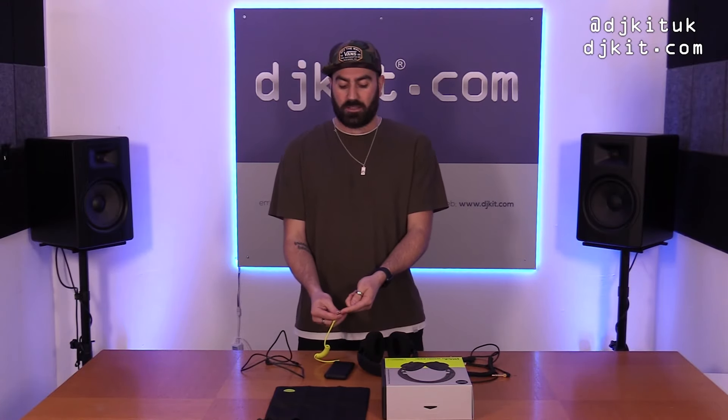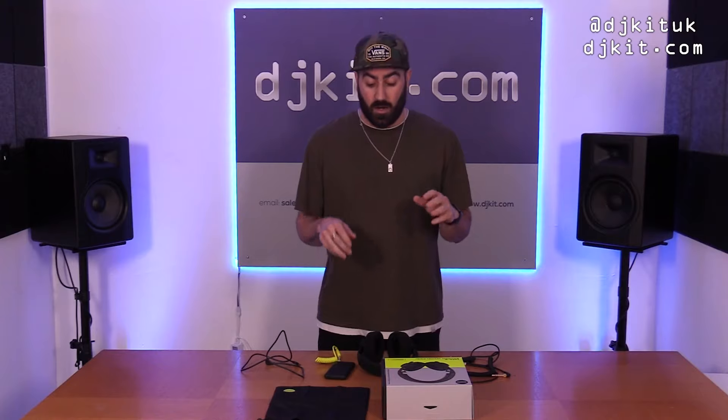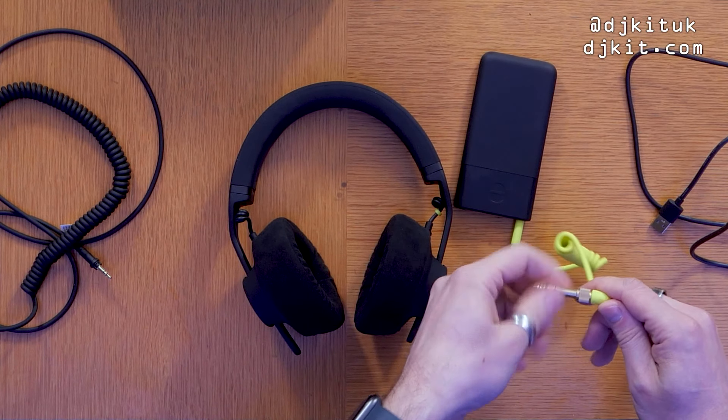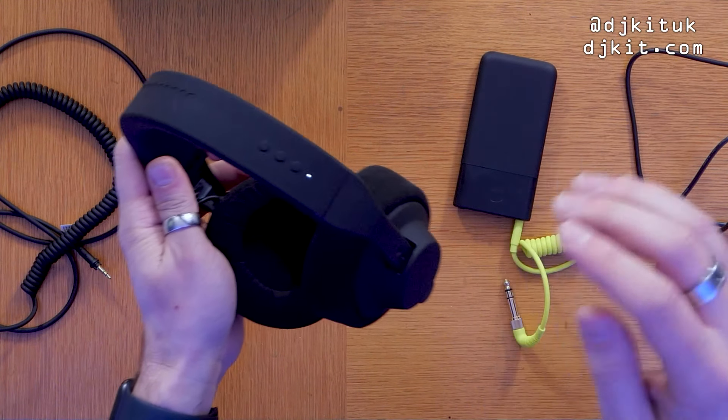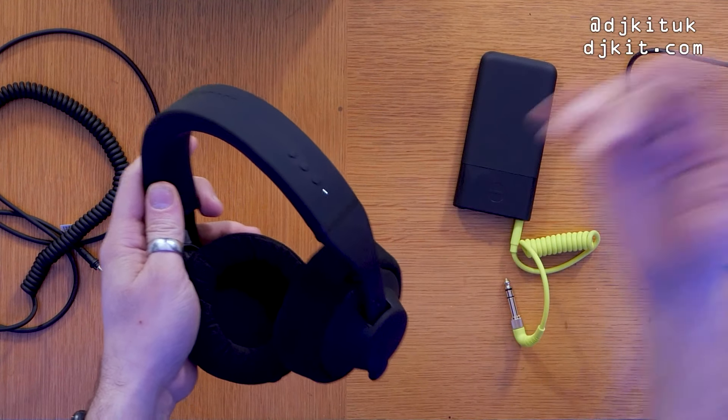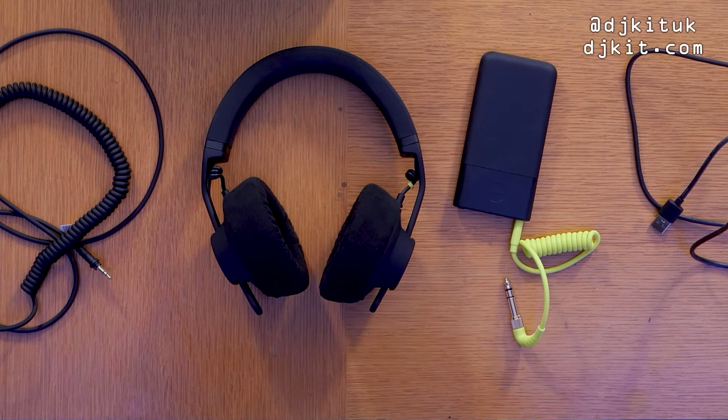When testing, most studio equipment like audio interfaces has a quarter-inch jack input, but I was also using these with a Pioneer DDJ-400 which only has a 3.5mm headphone output — so it's nice to have the adapter option. DJing wirelessly with no latency is absolutely amazing. Just to note: when using these in wireless mode, the buttons on the headband only control volume — the middle button doesn't stop the track like it does in Bluetooth mode.